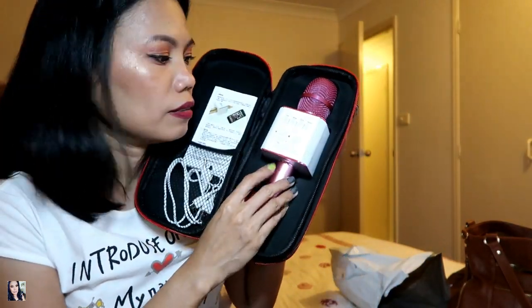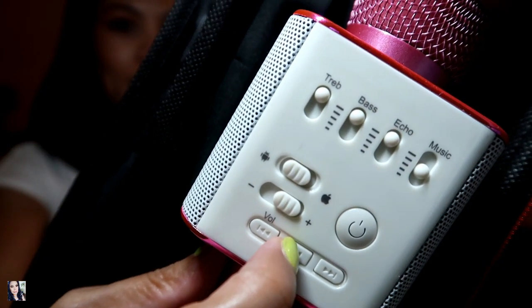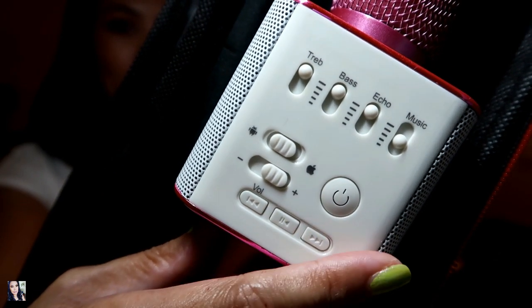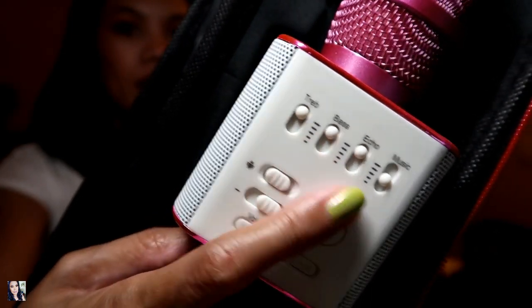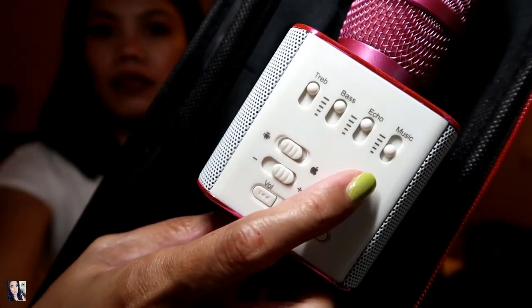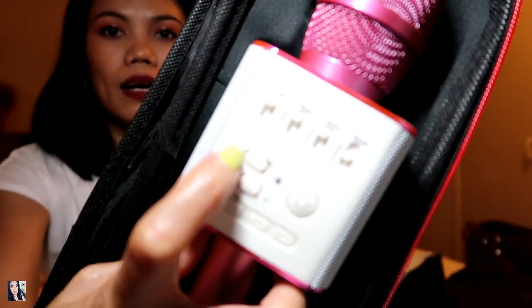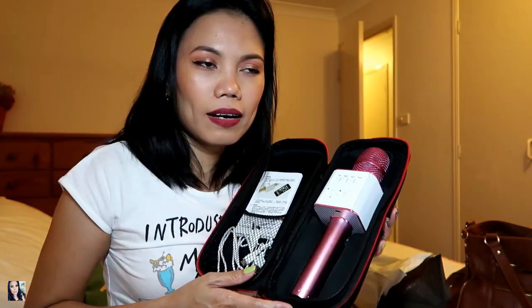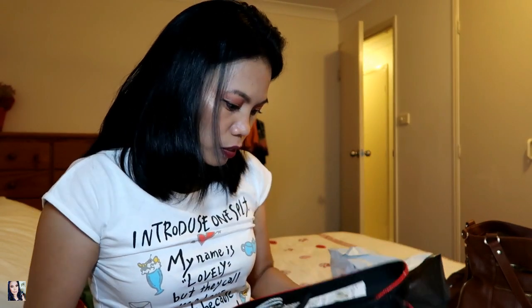This is what it looks like inside — the buttons are not very obvious. There are buttons here: the power button and controls for echo, stop, and volume. This microphone is compatible with iPhone or Android, and it works like a karaoke microphone on the go.